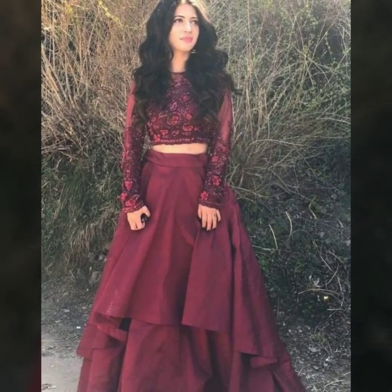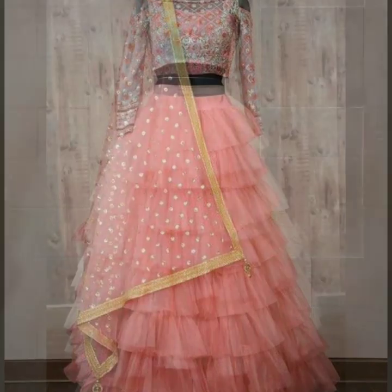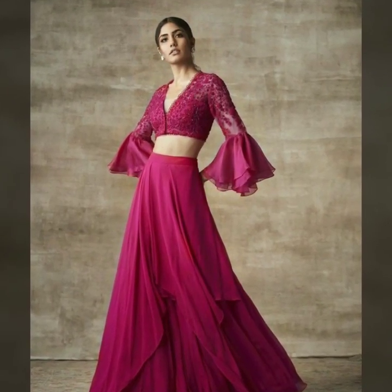These blouses look very elegant and friendly. If you are going to a wedding or a function, crop top blouses look very unique. If you like long sleeves, these are a great choice.